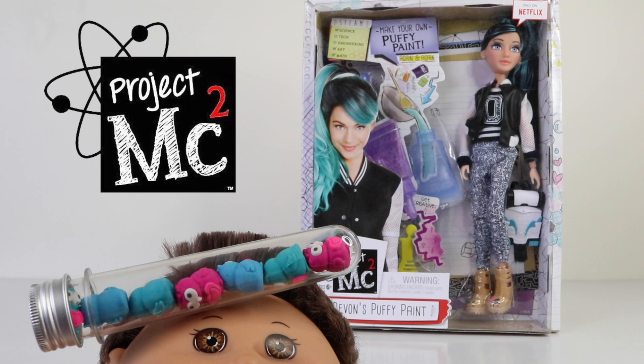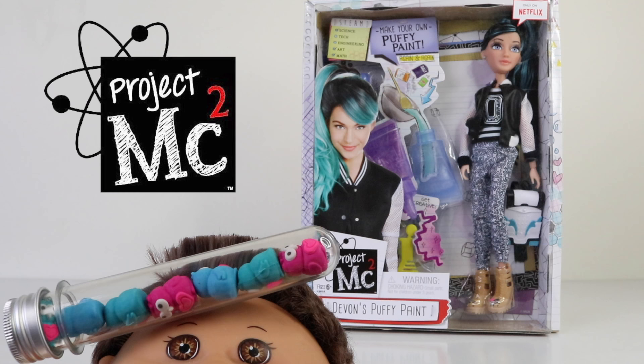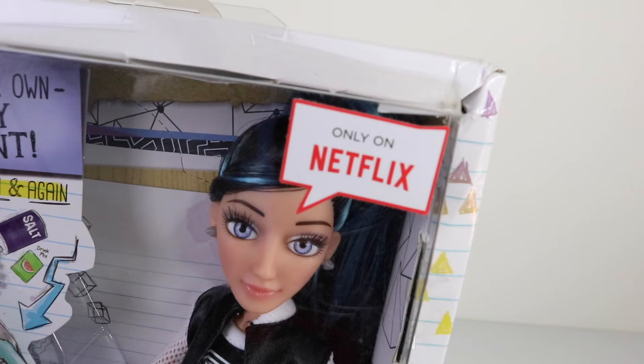Hey guys, it's Mantle here and we're also joined by Baby Andreas. In this review we're going to be checking out one of the Project MC squared girls and this is Devon DiMarco. She's also just new out and I picked her up from Amazon online. If you're a fan of the TV series, leave me a comment below and let me know which is your favorite character.